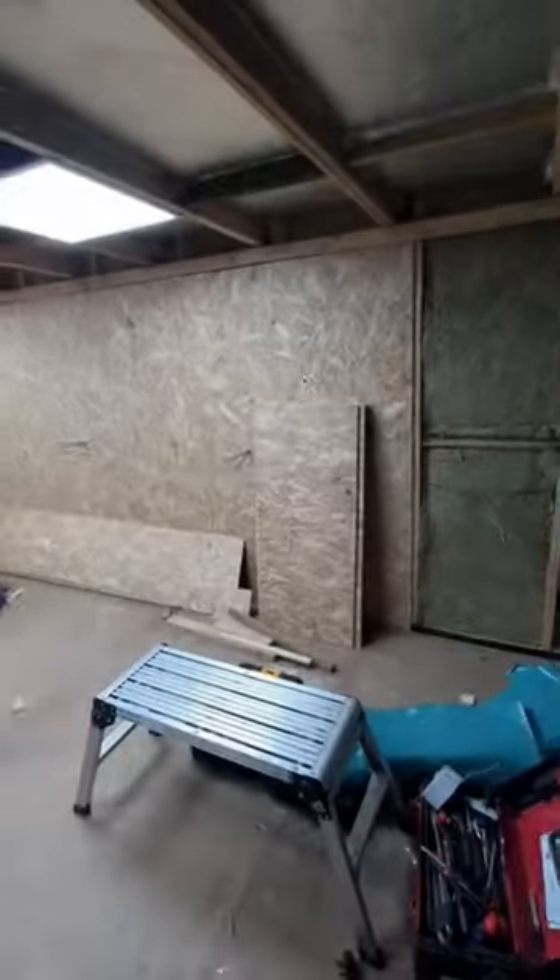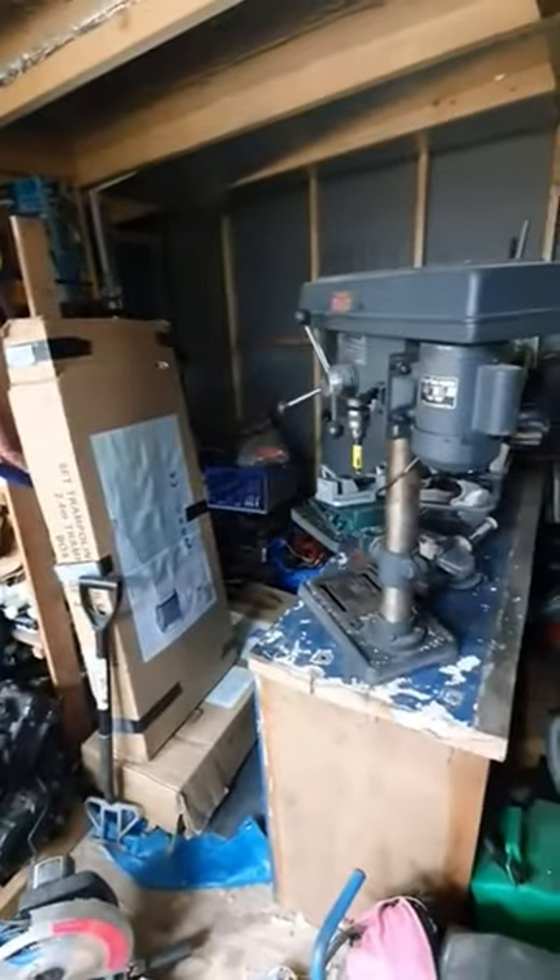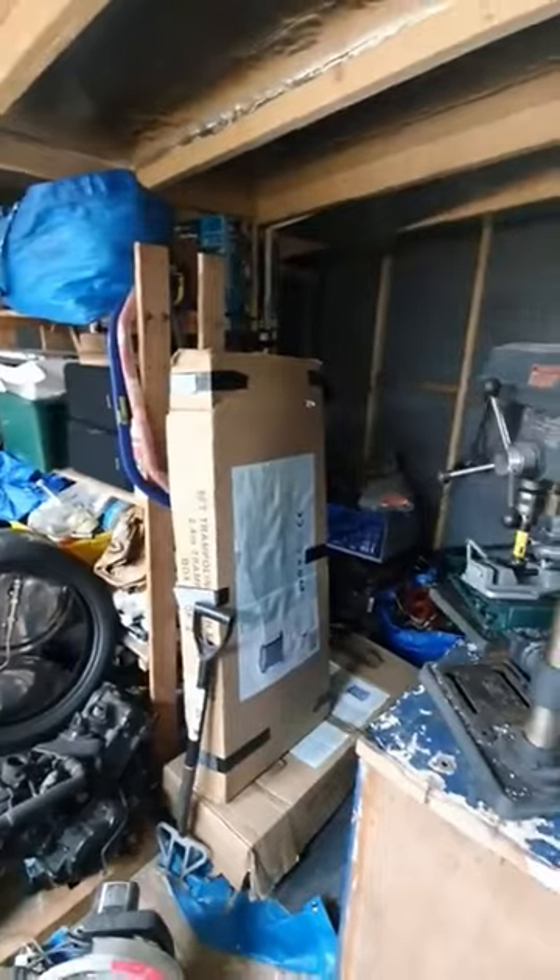I'm just working at this end of the shed — let's put it on a wide angle. Just working at this end, trying to get all of the walls up and clad, and then I can move all of the stuff from that end across and start working over there.